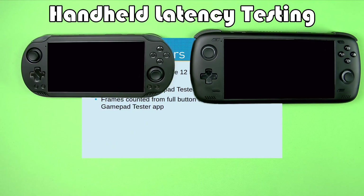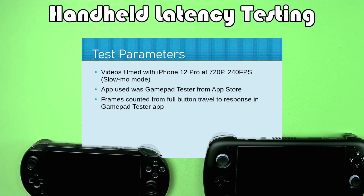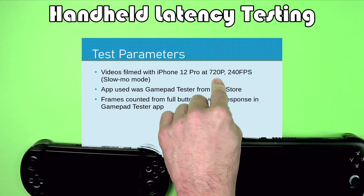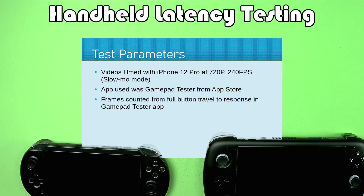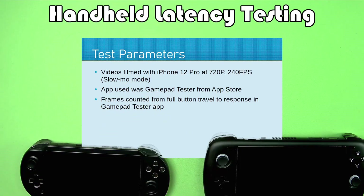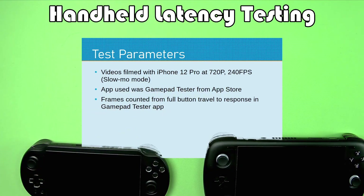To do these tests, I needed a device that would record video at a high frame rate. I found the slow-mo mode on my iPhone — if I set it to 720p, I can get 240 frames per second. I downloaded the GamePadTester app from the App Store, using the same app on all the Android devices being tested today.